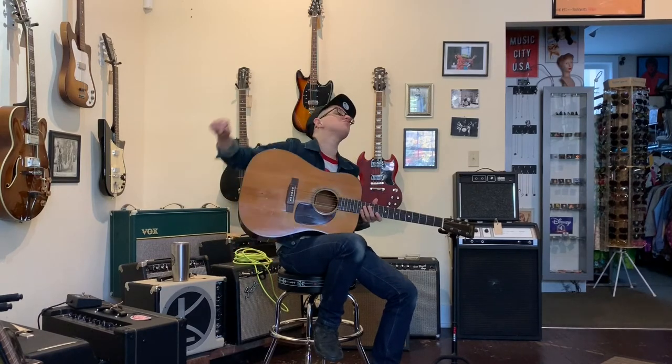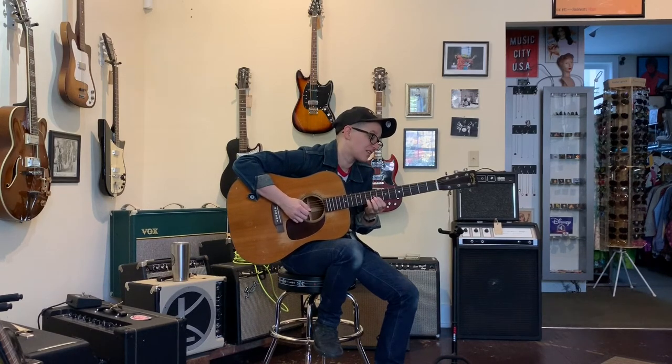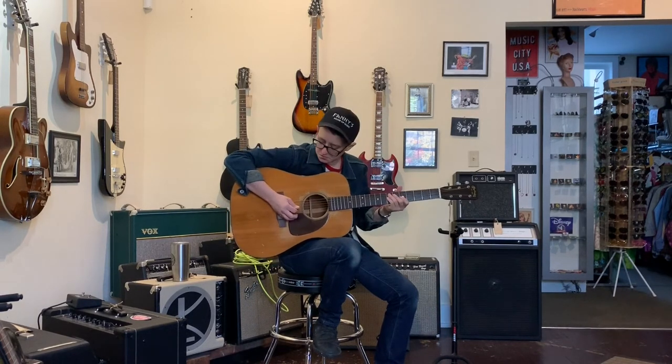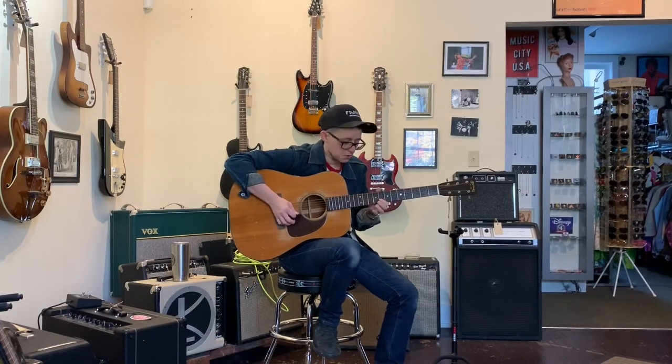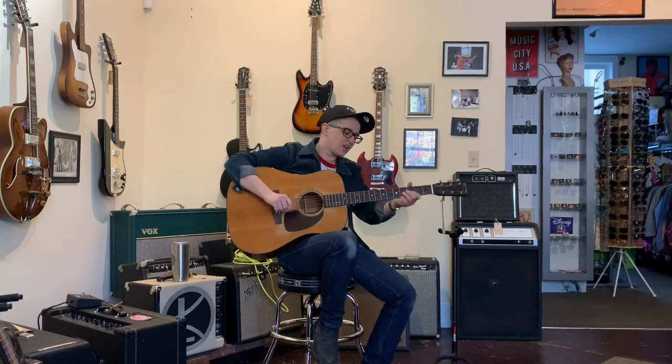The only thing is that it's a dreadnought and my arm's tired. I wish I had a body type that was better suited to huge guitars because I love the way they sound. That's got a lot of sustain. My arm is tired from playing this guitar.